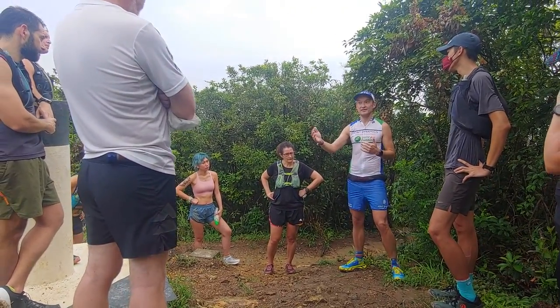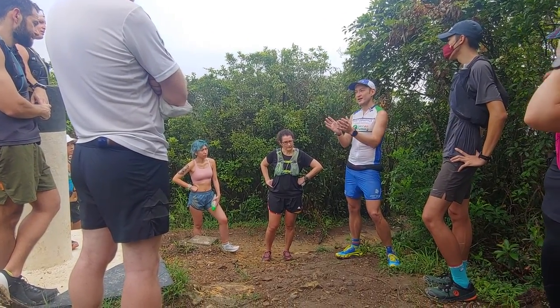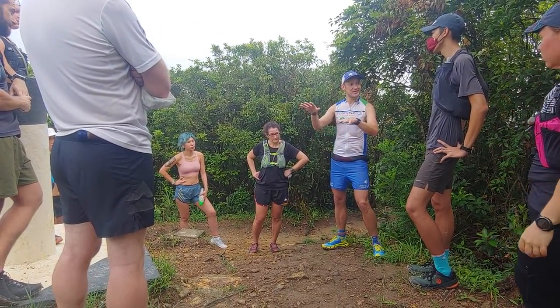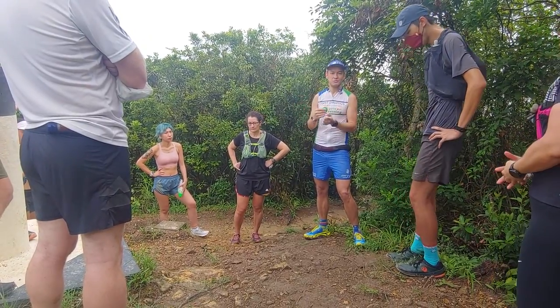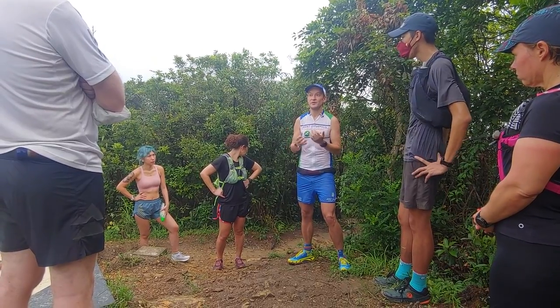Look three to five metres ahead so you can plan a line, and when you're planning a line, try to pick just the flattest, least bumpy route, trying to avoid things that look a bit slippery. In this sort of weather, obviously any time you're standing on a rock, that could be quite slippery.